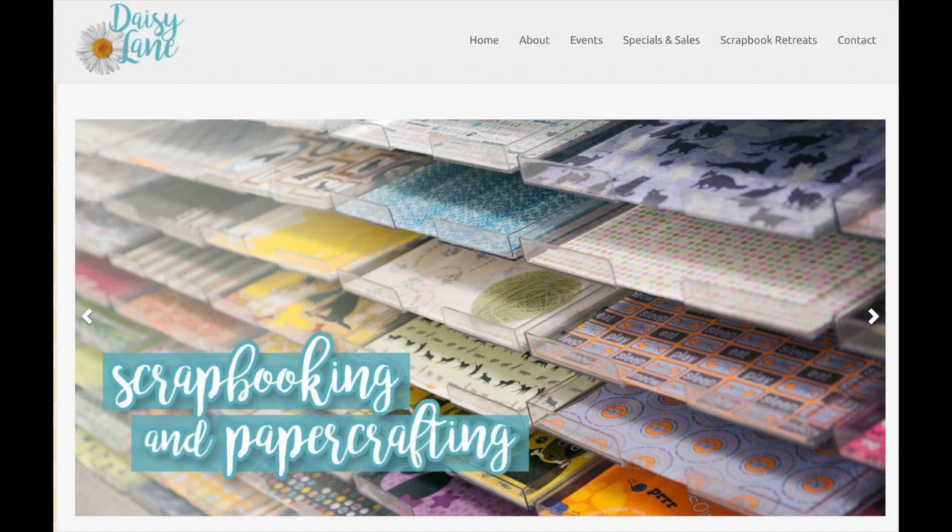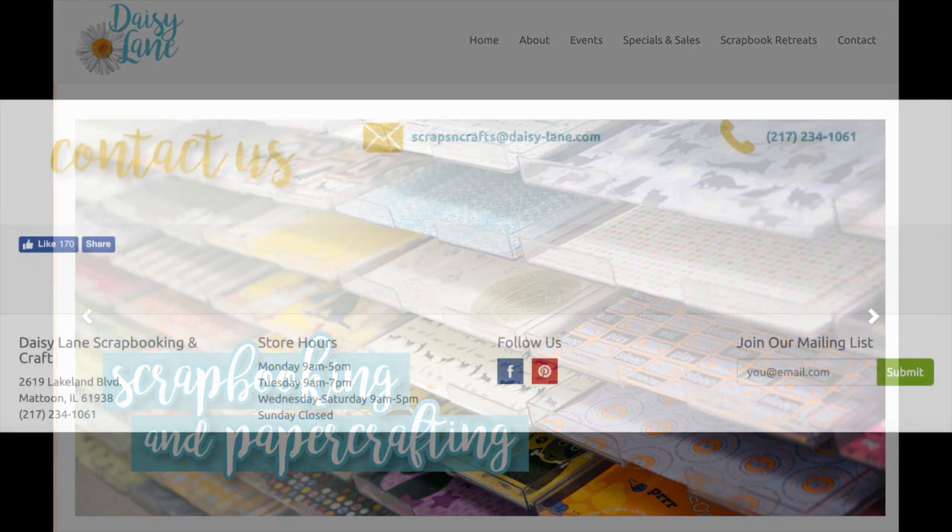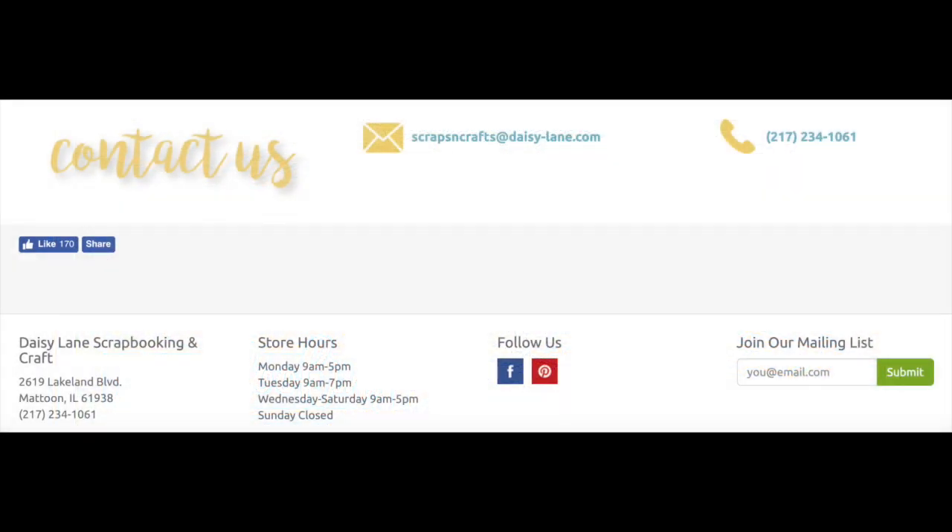Check out Daisy Lane's website for a list of supplies and call Daisy Lane today to sign up. There are limited seats at the next class. Have a great day.